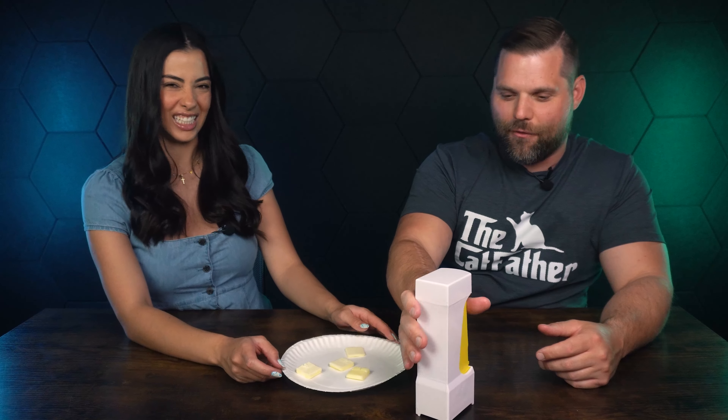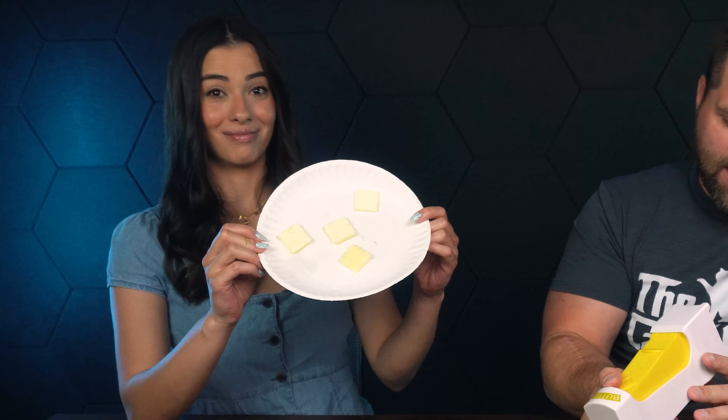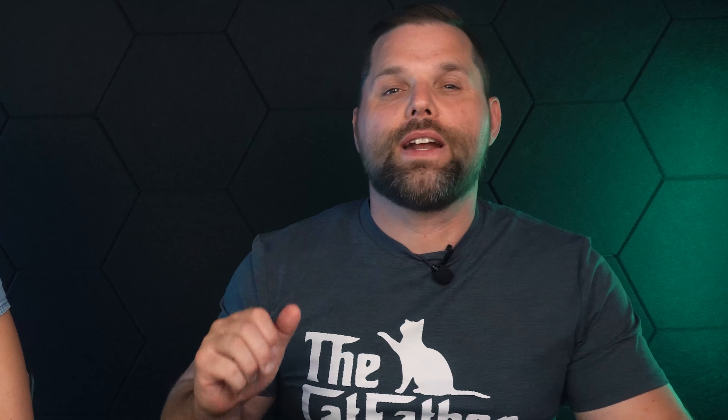I don't know if I've ever used that amount of butter — that's a lot of butter. And then something also interesting: you see under that? There's an exposed razor blade. You definitely want to be careful with kids with this. But it does technically work, so that one actually worked.